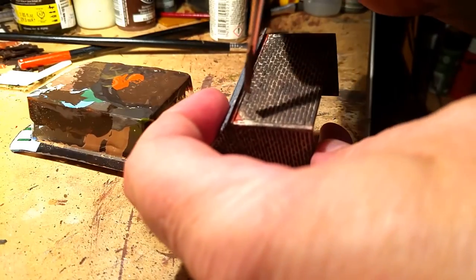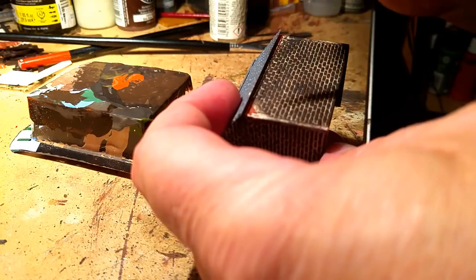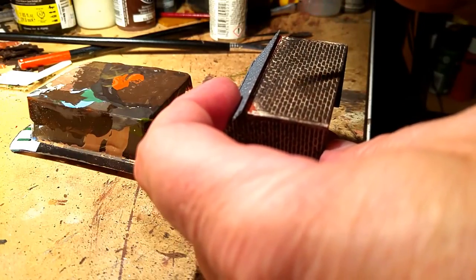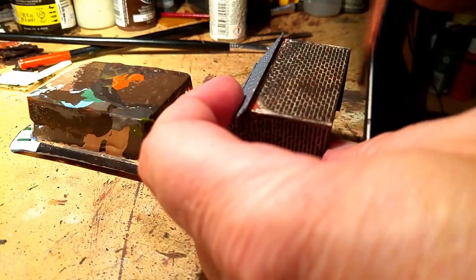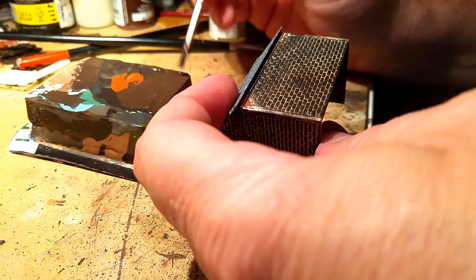It doesn't have to be as heavy as the first coat. As you can see I'm just flicking it over and it will leave residue of paint on there.